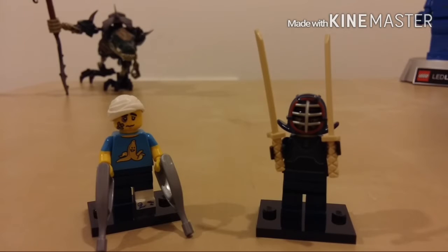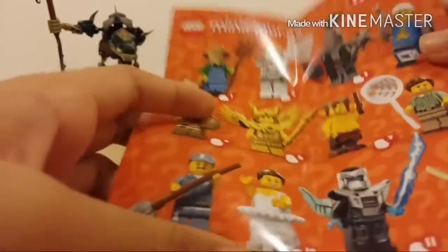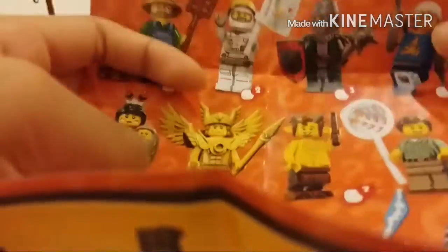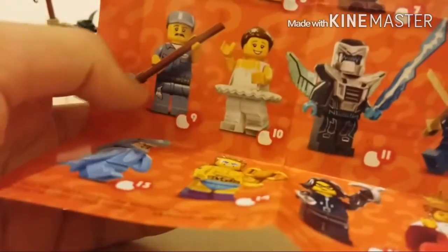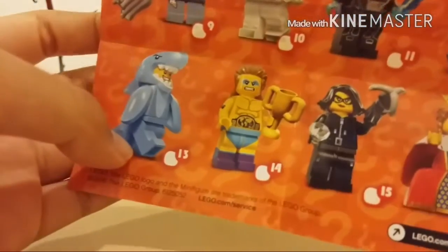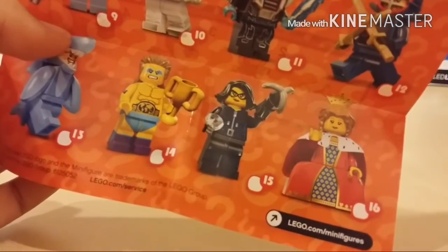Before I jump right into reviewing these guys, I'll take a quick look at the paper that you get — the figures you can get. We got the farmer, and I'm hoping to get this one. I don't know their names, sorry about that. I don't want to get the farmer. This mob guy looks awesome as well — it's like a cool lightsaber thing that would look good in my collection. The shark guy is probably my favorite. And the queen will be good too. If you look at the back, feel free to use the code.